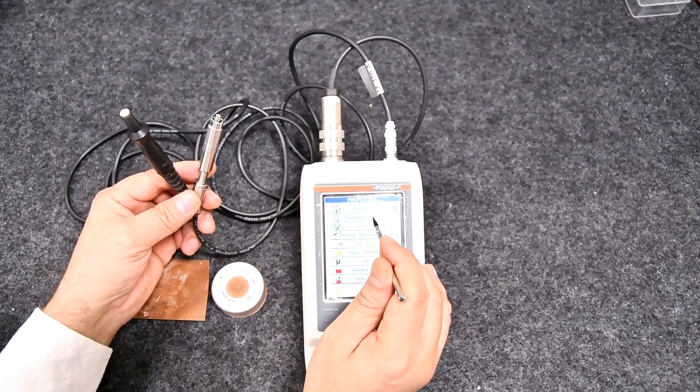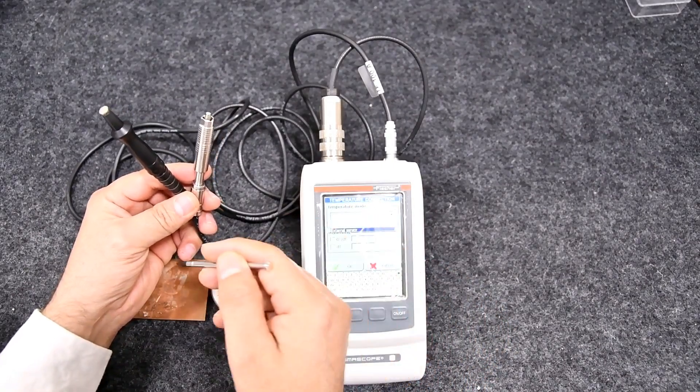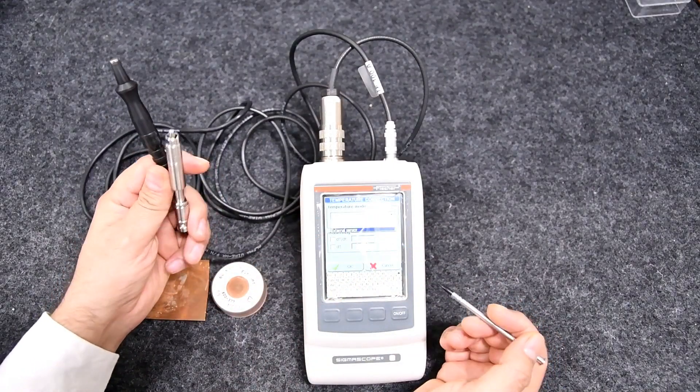Now go to the file menu, then Properties, then Temperature Correction, choose External Temperature Sensor, and press OK.